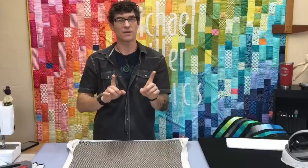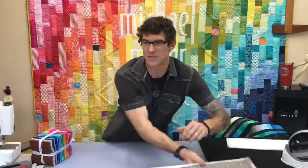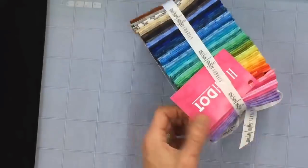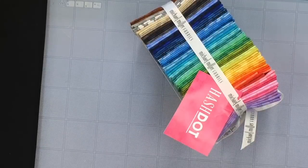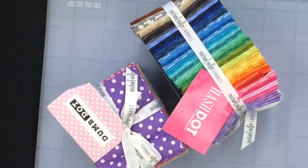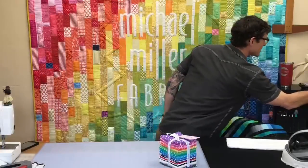This quilt is all featuring Michael Miller basics. What are Michael Miller basics? Not just our Cotton Couture solids, but fantastic things like our hash dots. Hash dot is a basic - you should be able to find these in all your local quilt shops. We want you to support the local quilt shops. We also have the dumb dot, another super fun dot. I'd be more than happy to open those bundles up except they're so beautiful.